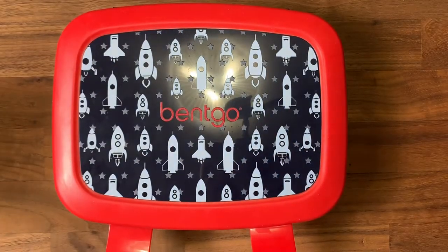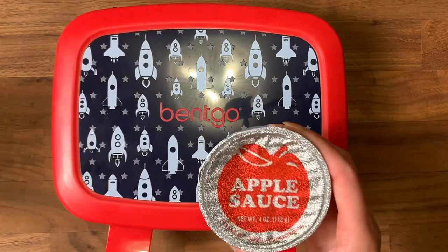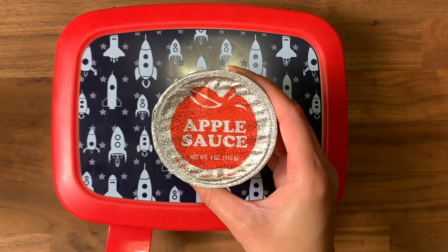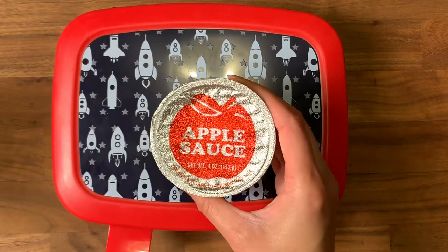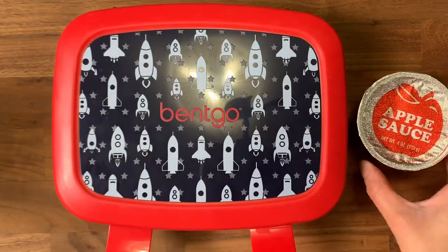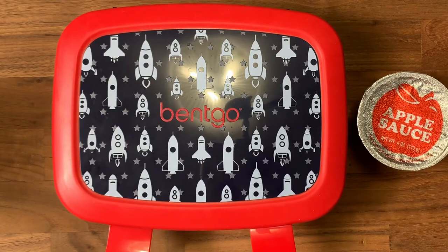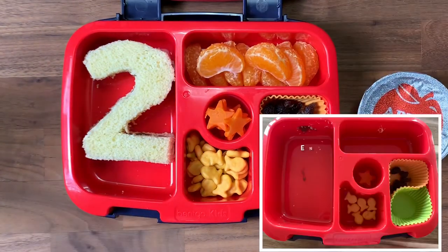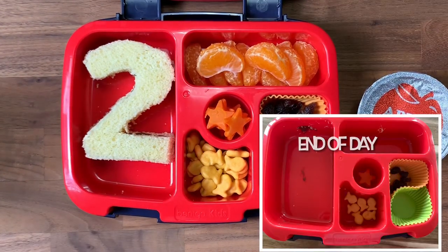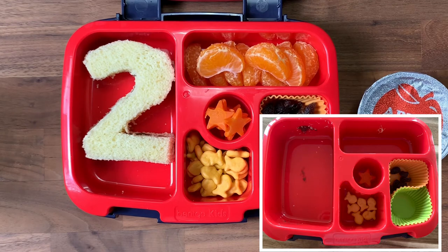For his morning snack — they have a 10-minute snack this year — I'm going to give him a cup of applesauce. This is going to be about an hour to an hour and a half before lunchtime, so between all this plus breakfast before he goes to school, hopefully it will be enough. I won't really know for sure until he comes back and we can see what is left, and then I'll adapt for the next morning. Thanks for watching, we'll see you tomorrow!